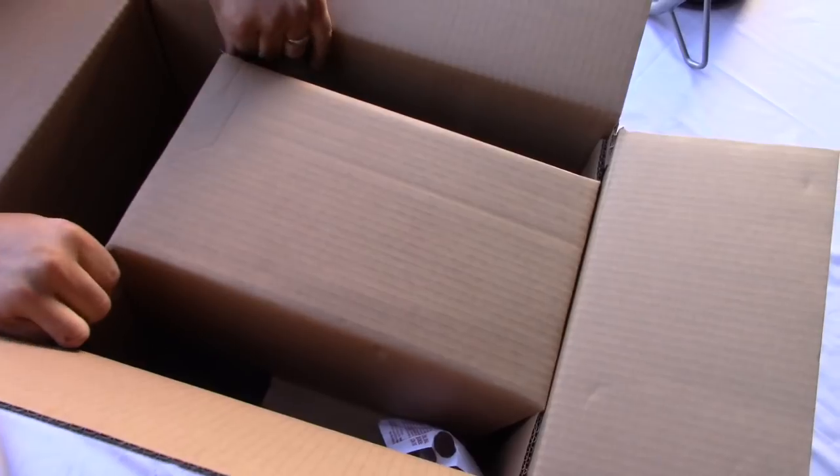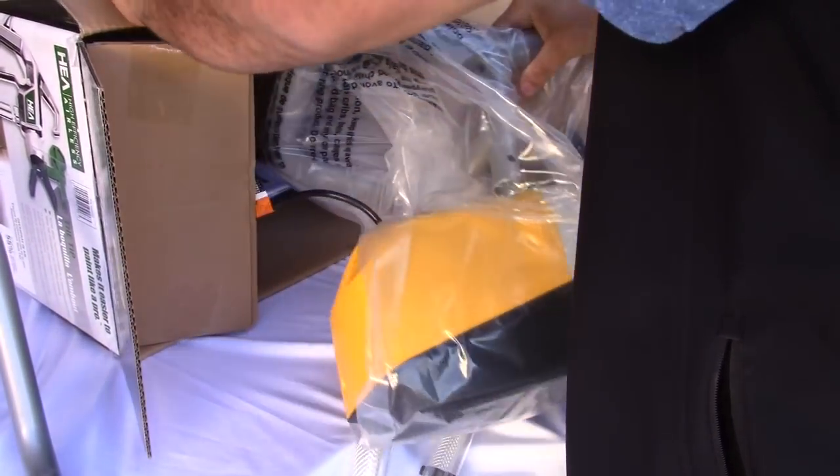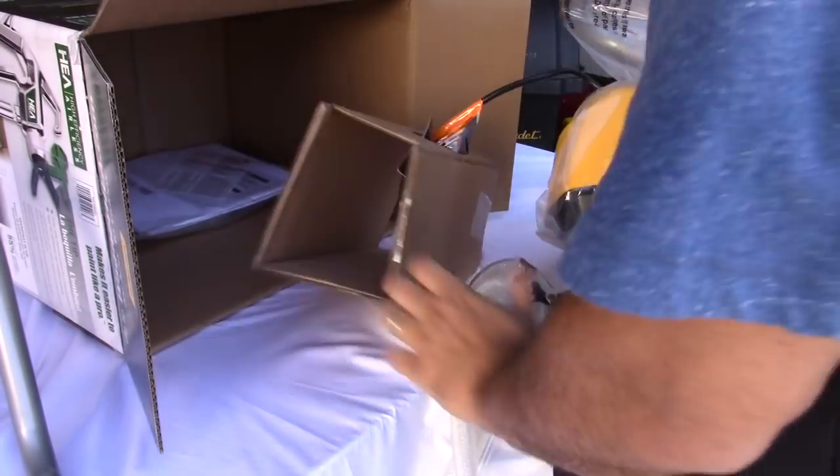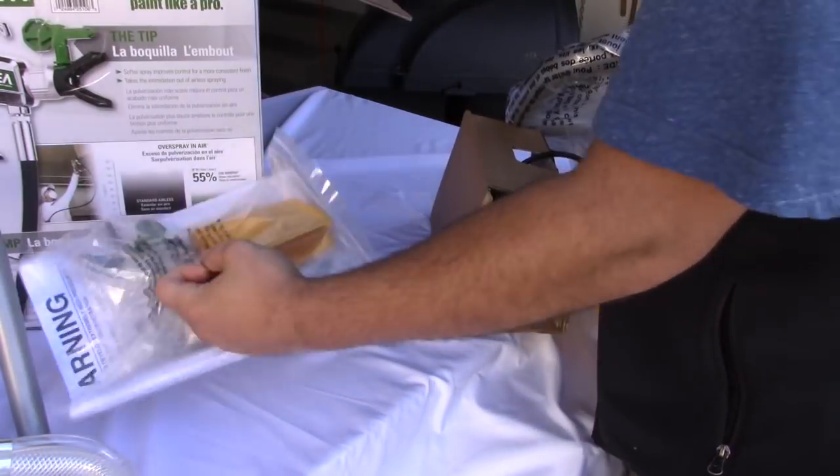This is the main unit itself. The cord is a little bit shorter than I hoped - it's about a foot long. I wish it was a little bit longer, but I have an extension cord so it's not a big deal.